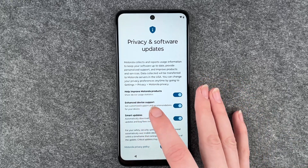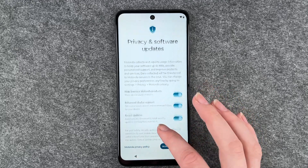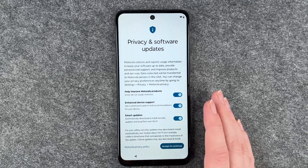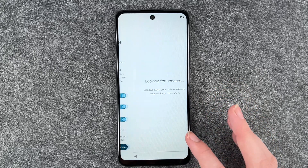You can choose to help improve Motorola products, enhance device support, and enable smart updates. You can read through the Motorola privacy policy here, and when you're done customizing this, you can click on accept and continue.